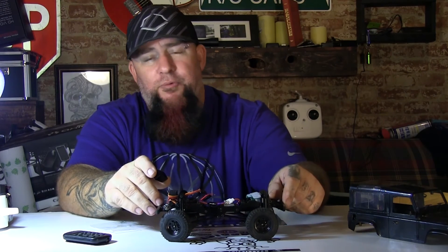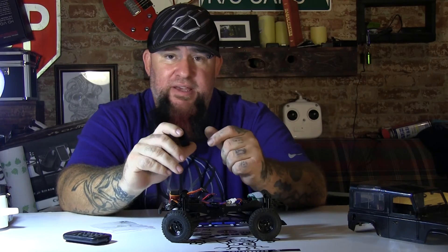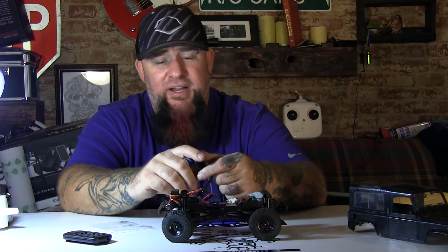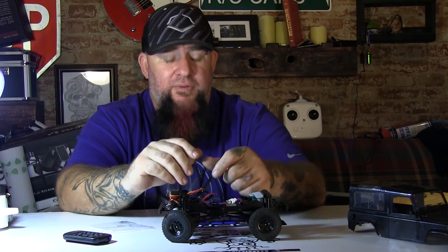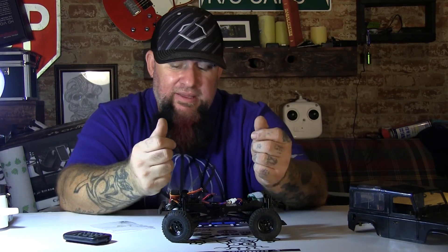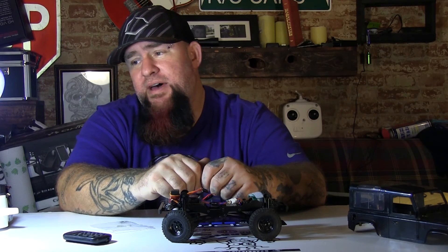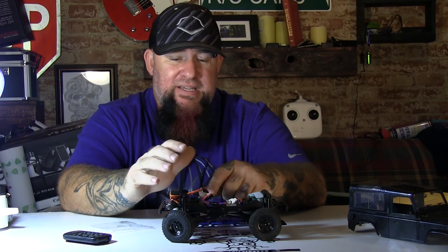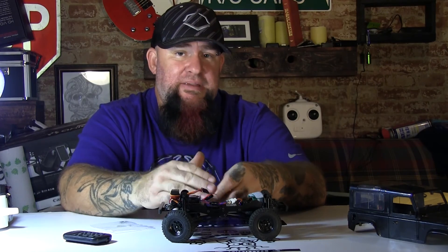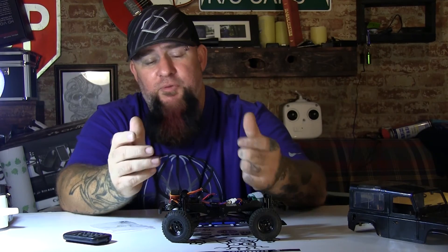I took another micro crawler and put a gear reduction motor in it and it made a world of difference — it wasn't super fast, but when you've got something this small you don't want it super fast anyway. Thanks for watching, please like and subscribe to my channel. I've got more things in the works and plan on doing more videos. This is part one — I'm going to try to do it in at least a three-part series so I can do the actual assembly on camera for you guys.